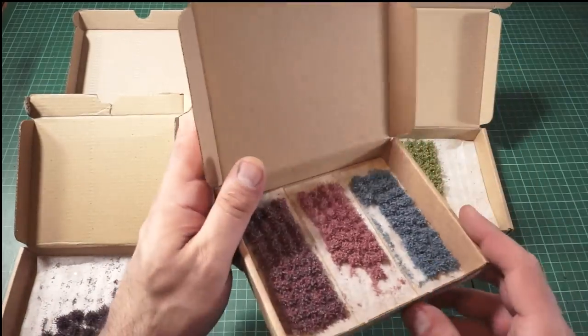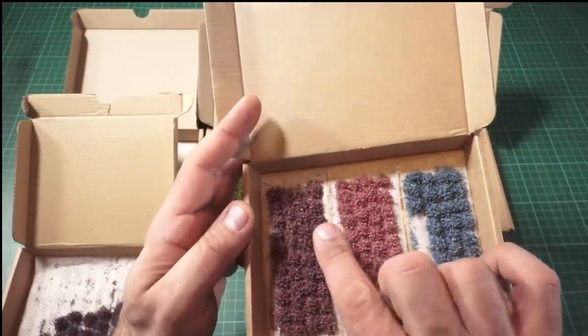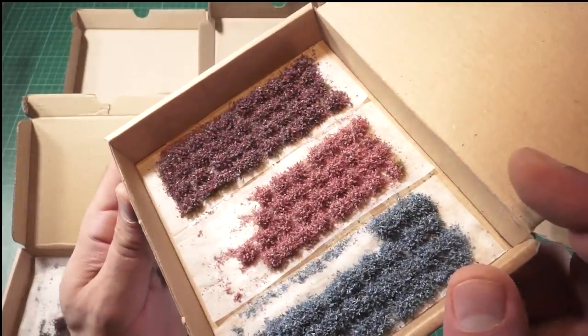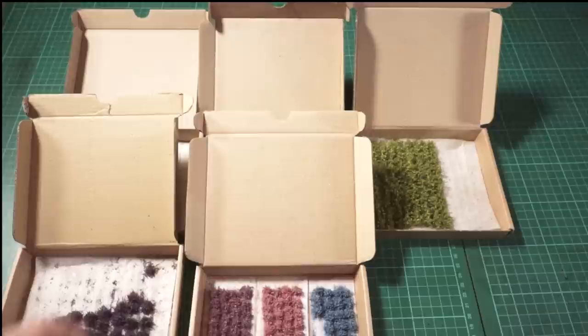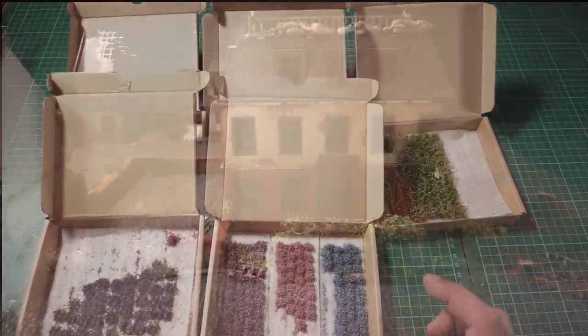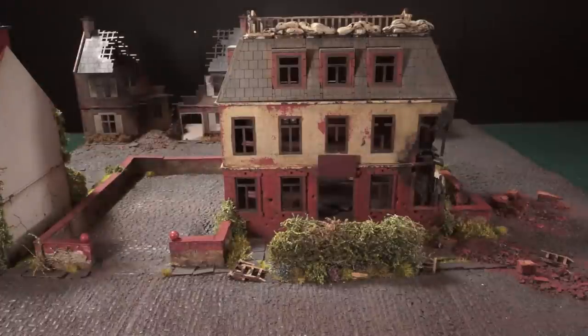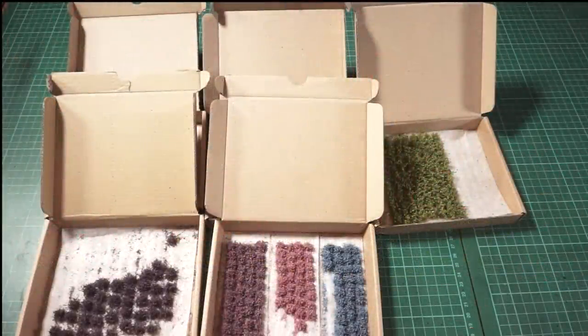They also do a different variation of heather tufts which show you different colors — just look at the detail in there, absolutely wondrous. They also do commission work, and these fantastic hedges which are just absolutely beautiful. So it's worth checking them out. Guys, be good, be safe, and I'll see you very soon. Take care!